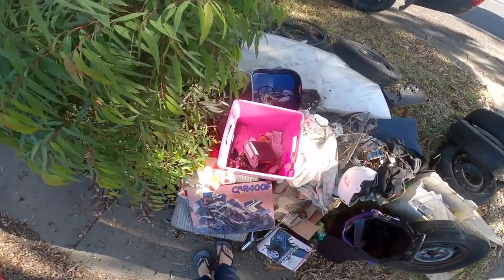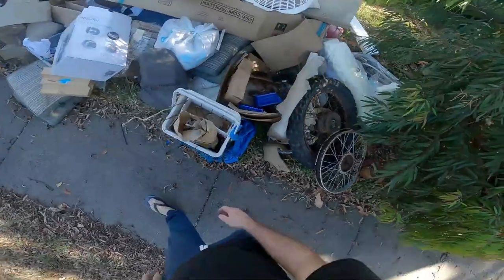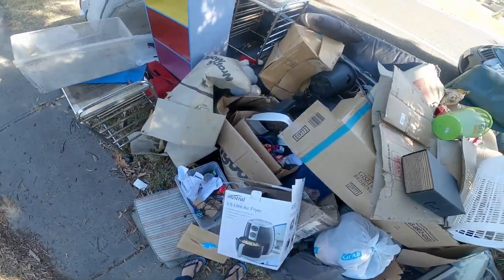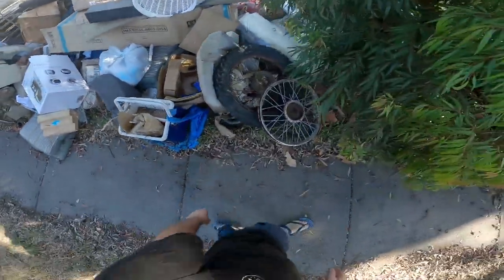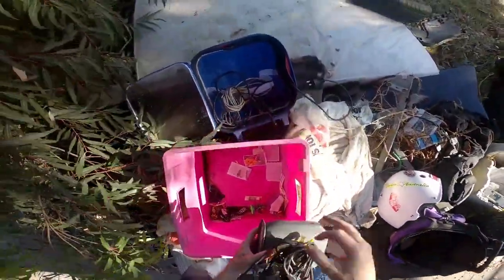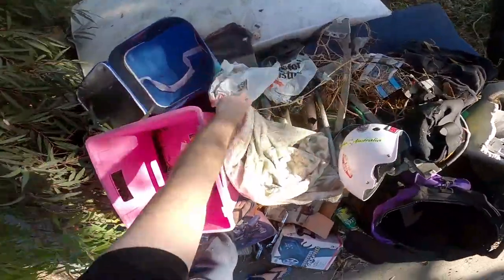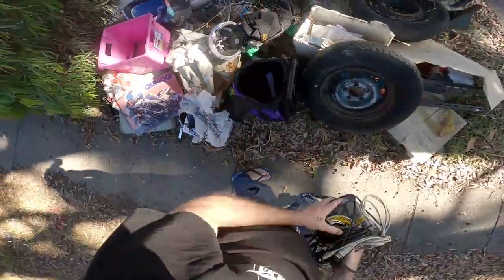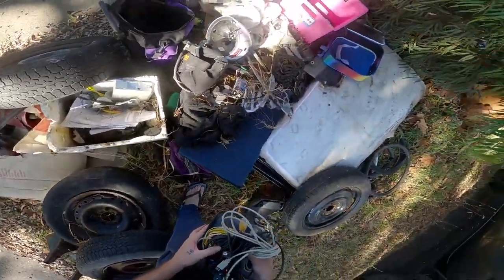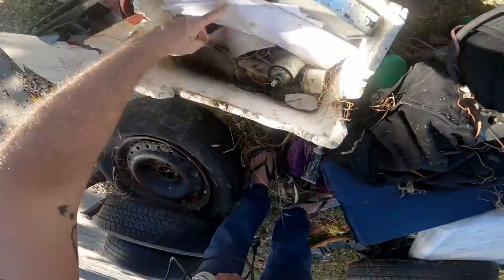CRF 400. Looks like I've had some mainly junk. A couple of dirt bike tires. There's some cables here — I'll take the cables. A couple of springs. Some car parts, bits and pieces. Nothing exciting in there.